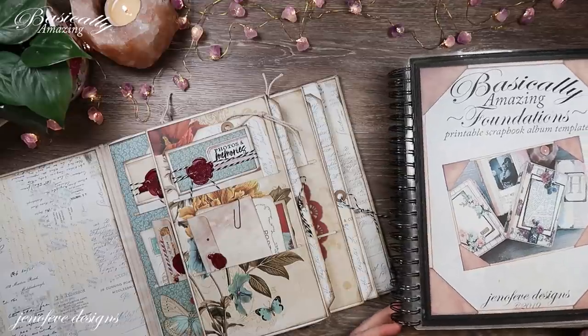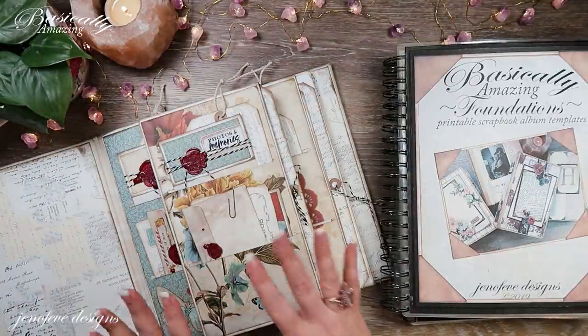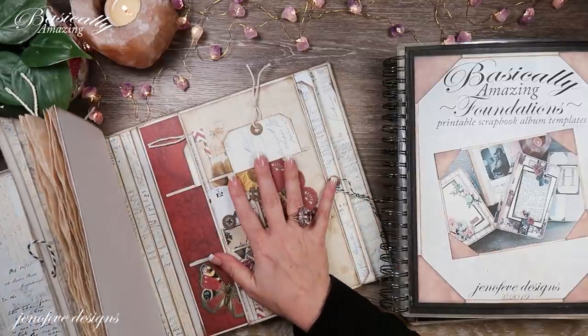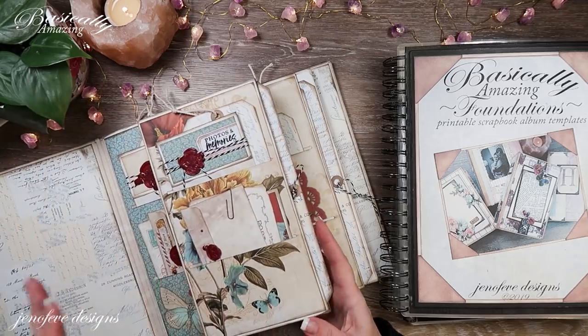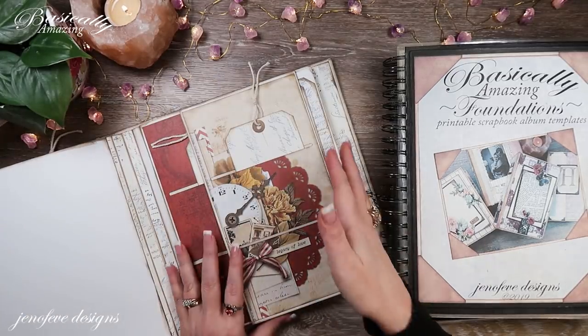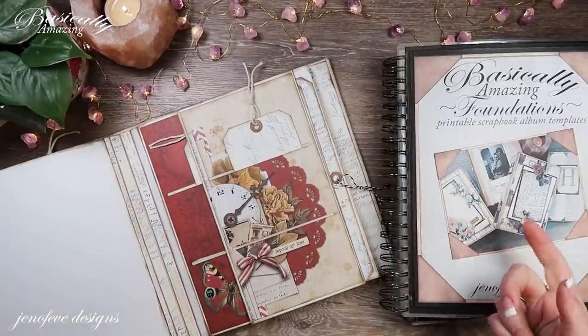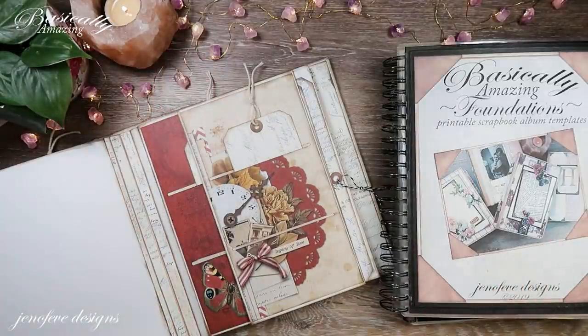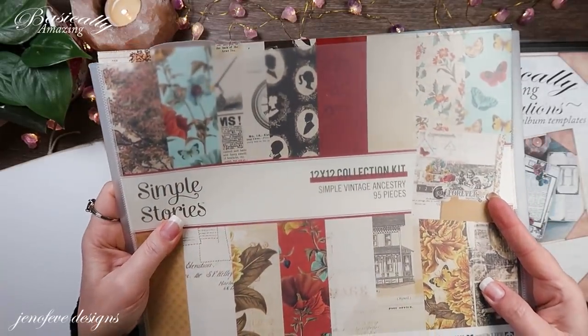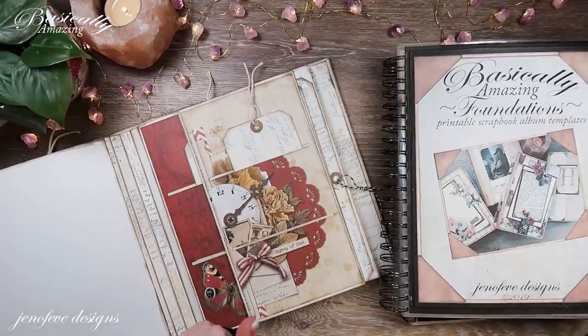Hey guys, my name is Jennifer and I am Genevieve Designs. Today we're going to start on some of the inserts. I've already done one off-camera and we're working on this fin together. I usually do it the other way around but accidentally attached it to the front fin versus the third fin. This is the March book of the month using the Simple Stories Simple Vintage Ancestry paper collection. This is actually my third video today - it's still Valentine's Day.